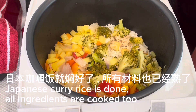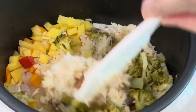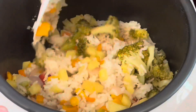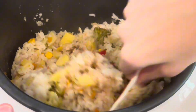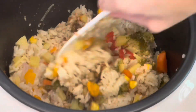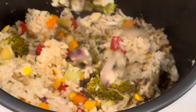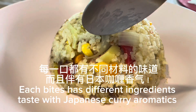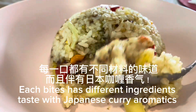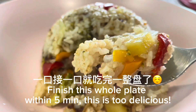Japanese curry rice is done. All ingredients are cooked. Mix well, plate and it's ready to eat. Each bite has different ingredients, tasting with Japanese curry aromatics. Finish this whole plate within five minutes — this is too delicious.